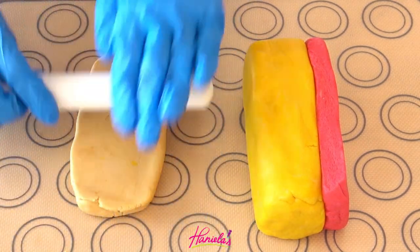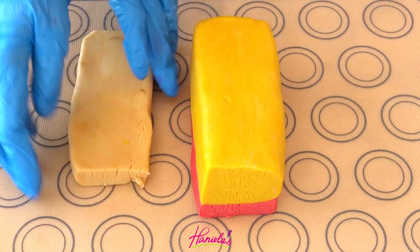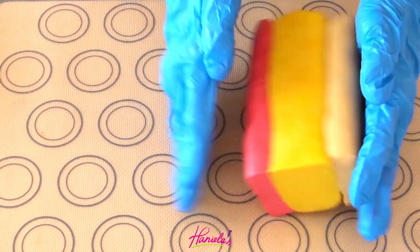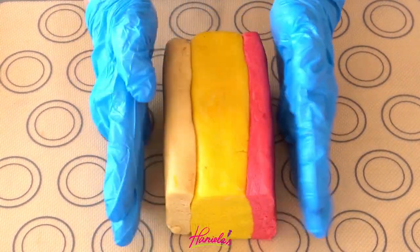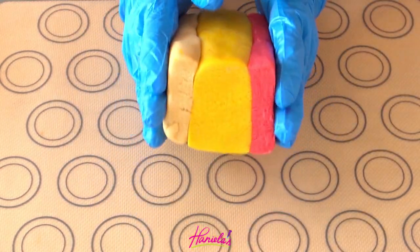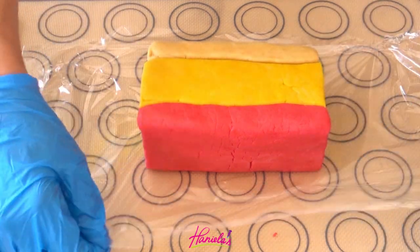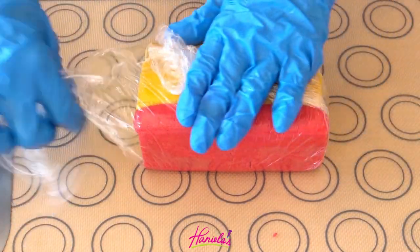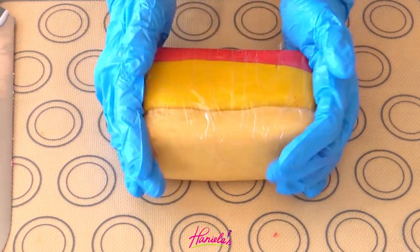I'm rolling out the last bit, then brushing it very lightly with some water. I'm going to shape it while it's still somewhat flexible, then wrap it in food wrap and freeze it. It's important that you freeze it so when you're slicing the log it doesn't get misshapen — it's super easy to slice through chilled cookie dough.